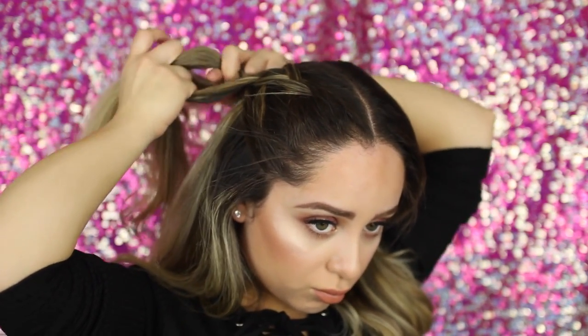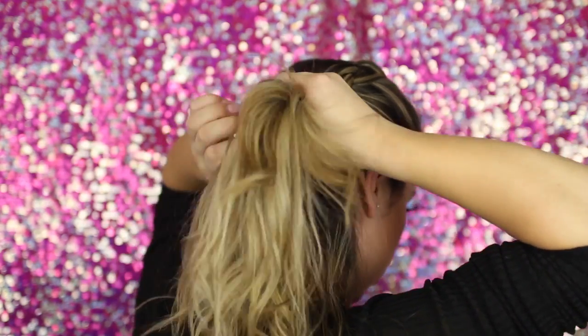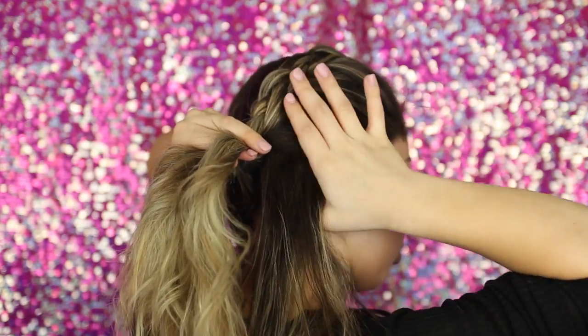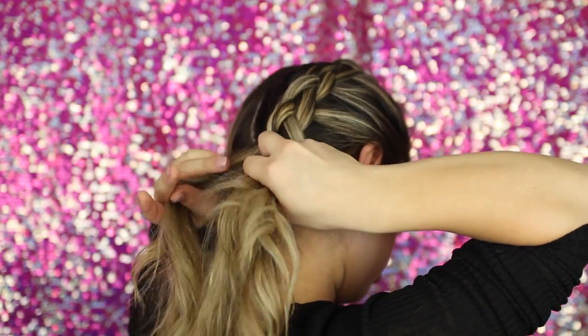As you go, make sure you're tightening your braid every time. The smaller the pieces of hair you take, the more neat and precise your braid is going to look. The bigger the pieces, the more messy it will look. I personally like to keep it right in the middle. I apologize for the awkward angle for the back pieces.